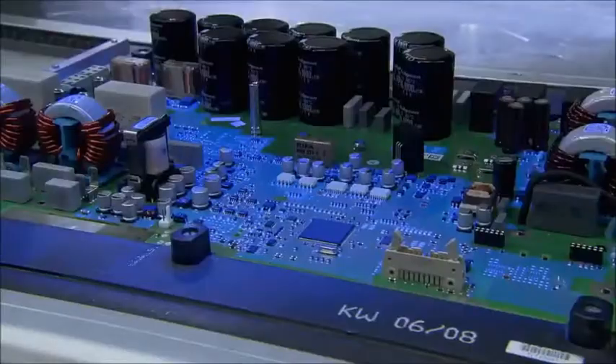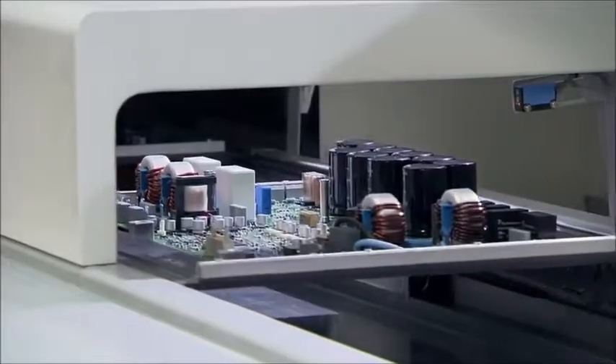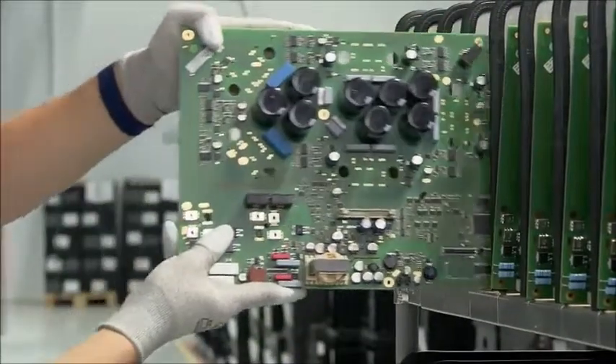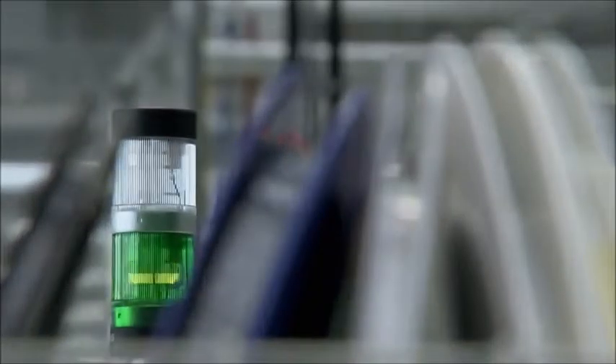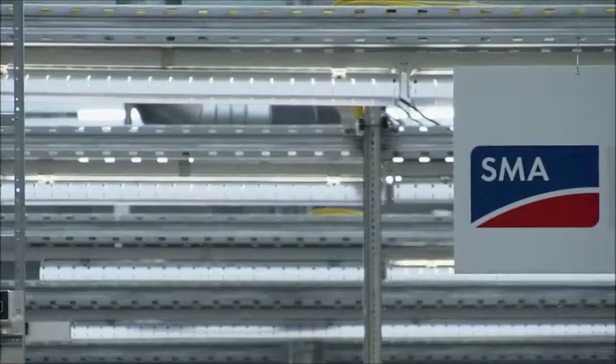After drying, the different types of circuit boards are packed into carts and await their further processing, be it in the assembly lines nearby or in Denver, Colorado. Based on these carefully manufactured products, SMA inverters remain the top choice for solar professionals around the world.